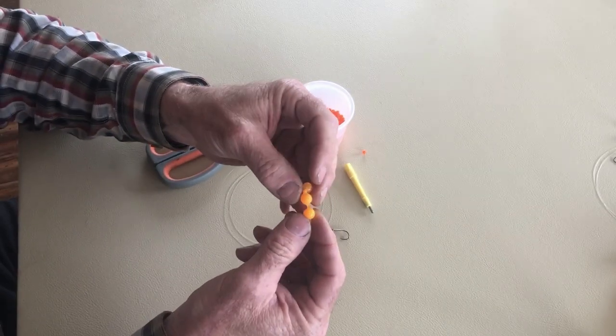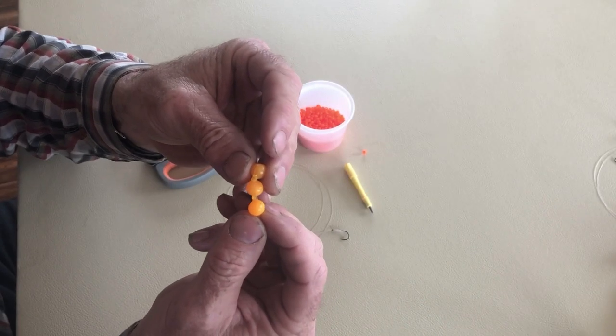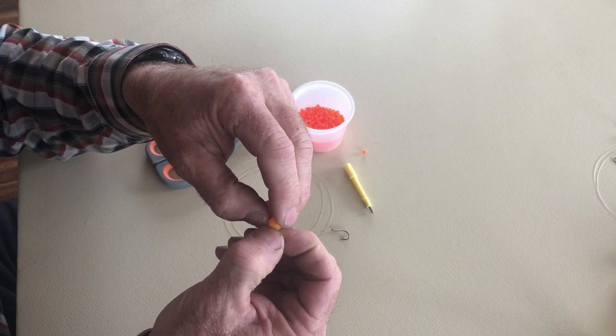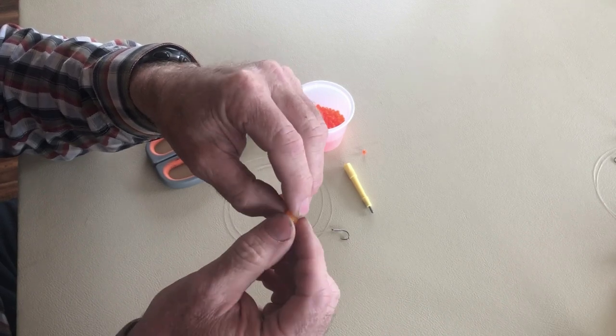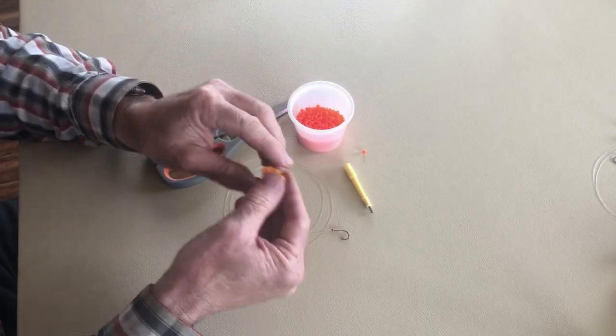I will mention that this method works on every rubber egg I've ever tried except for Potsky's fire eggs. Those eggs for whatever reason I can't cut with anything — I have to melt a hole in them with a hot needle, but for everything else this method will work.